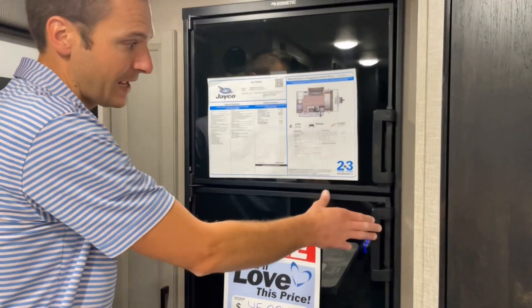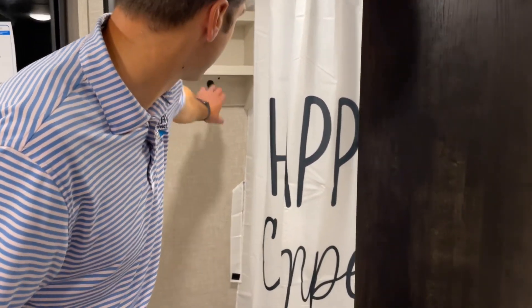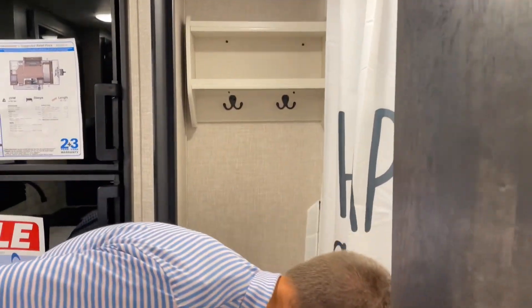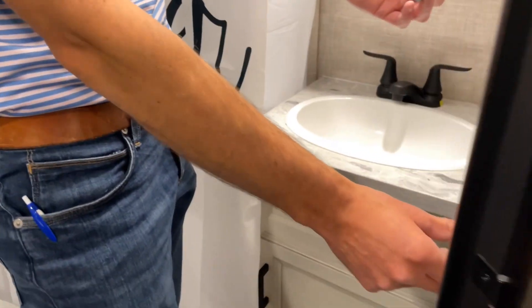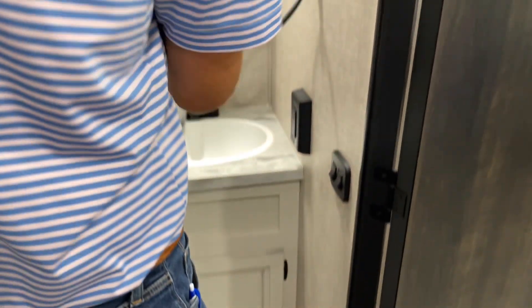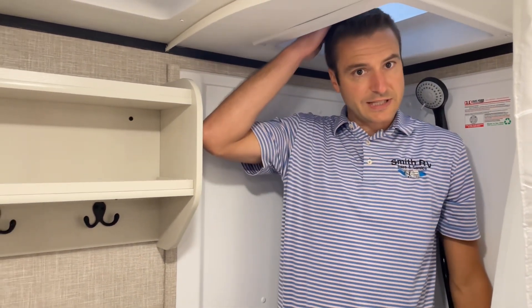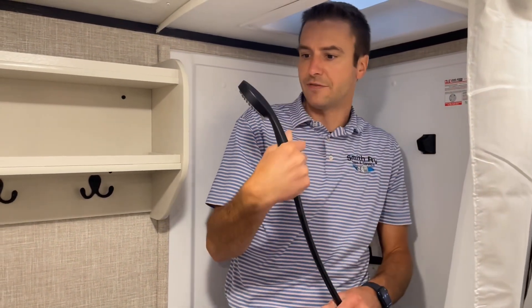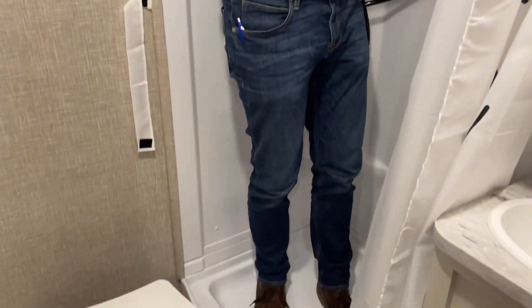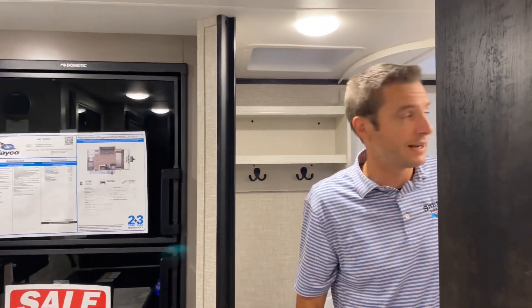This is a six-cubic-foot gas-electric fridge that will run either way. Coming into the bathroom, you'll see our nice happy camper shower curtain, a little built-in shelf with towel hooks, and a foot-flush commode — it's plastic but functional. We've got a towel holder. The shower has a skylight; at my height my head is right at the top, but I can duck down well enough to hose off. It's a little tight but really not bad — a great bathroom considering this trailer is 19 feet 8 inches overall.